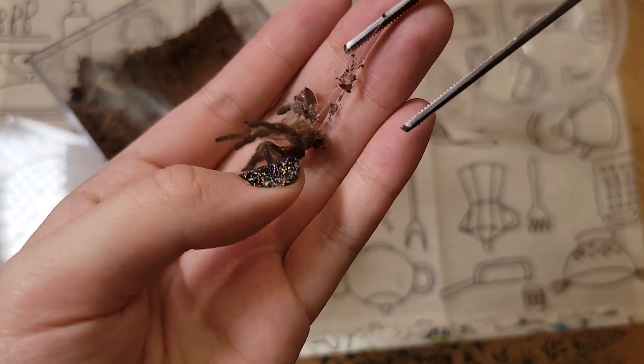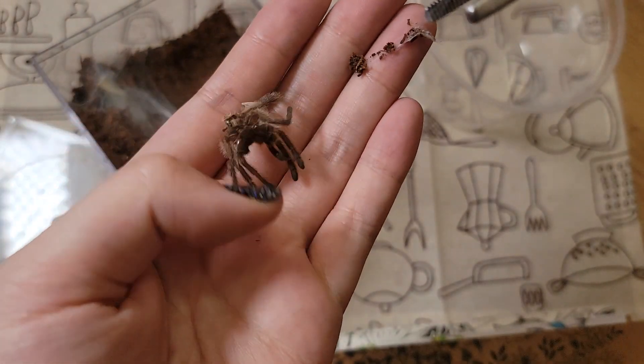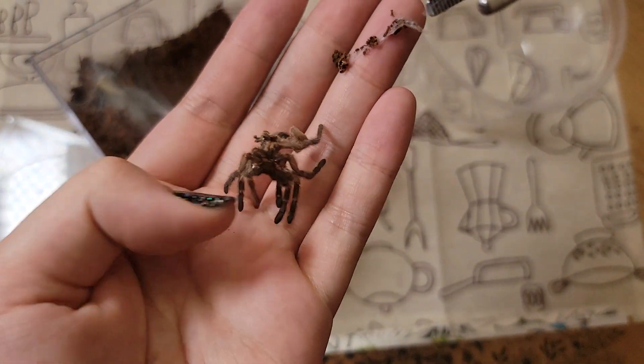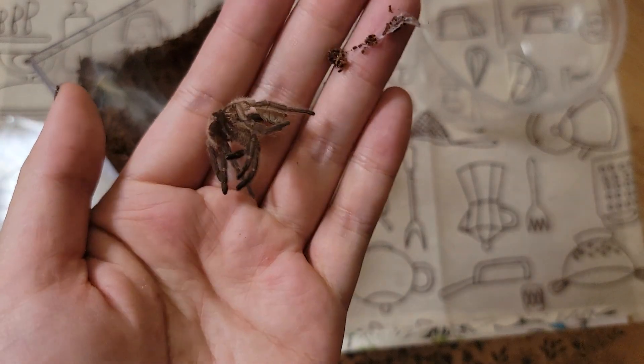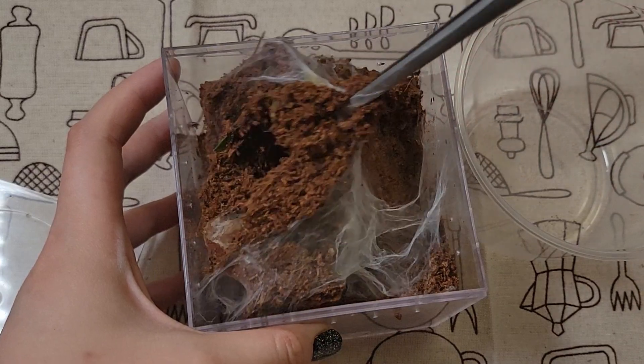I hope I can sex it because it's been two weeks and molts get really crispy. This is an old world tarantula so I don't have to worry about urticating hairs, which is good. Alright, let's get her out of there.